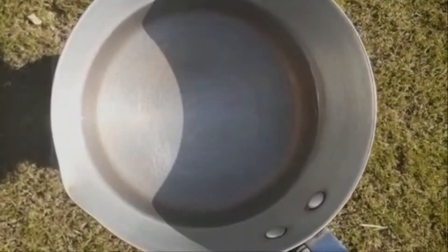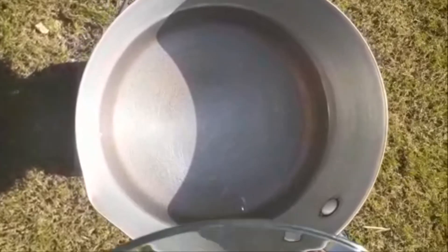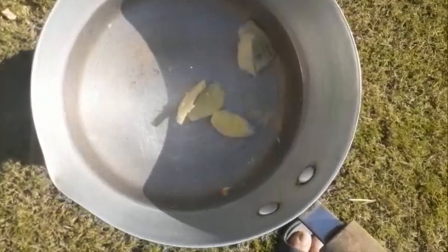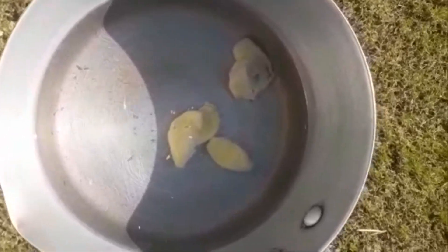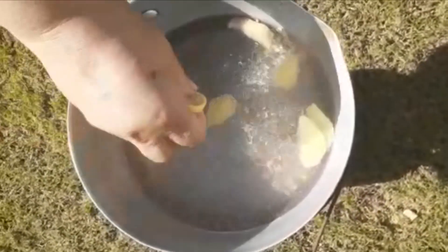We have two glasses of water here. We are adding ginger and lemon slices. This is very effective for weight loss and you will see results very soon.